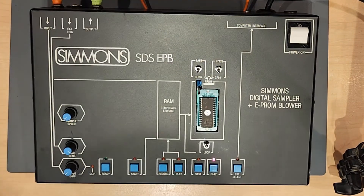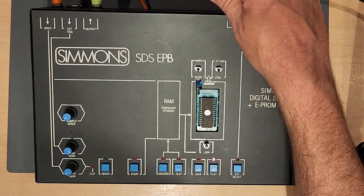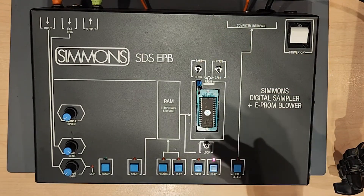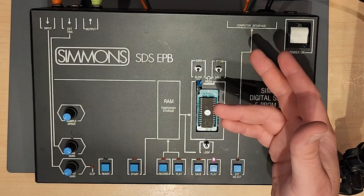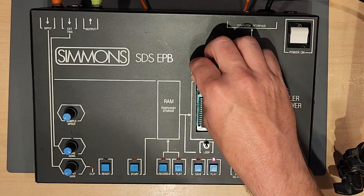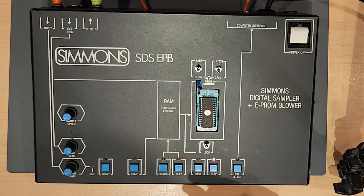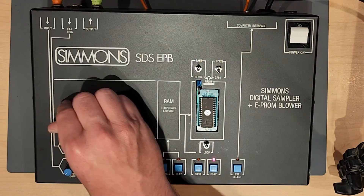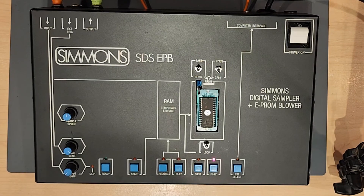The last feature on here is external select, which connects to a computer interface. As far as I know, there's nothing that's been built for it — you'd have to build your own cable to connect it and then write your own software, so it just doesn't exist in practice. I'm going to turn this back to safe. I've got my sample and everything works.